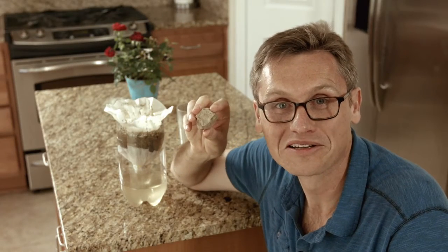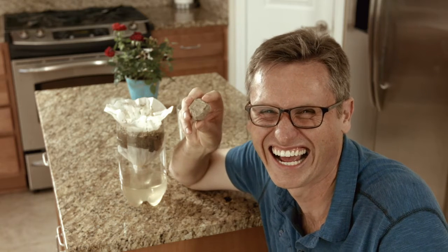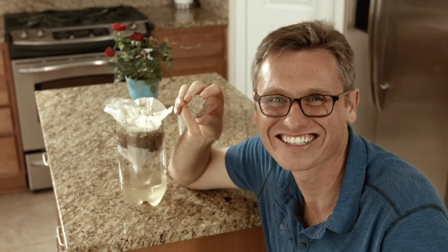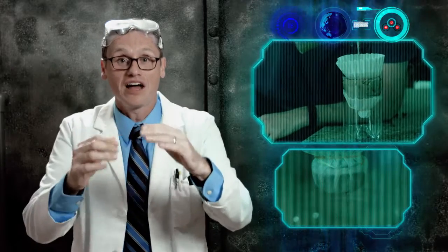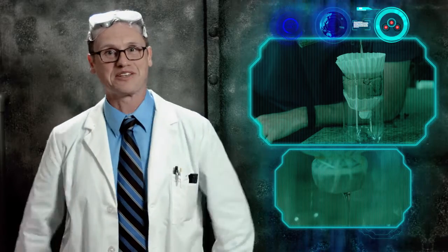Look at that clearish water! This filter rocks — get it? Because it's a rock and it rocks. The dirt particles are trapped by each successive layer, allowing only the smaller molecules to pass through, thus filtering the water.